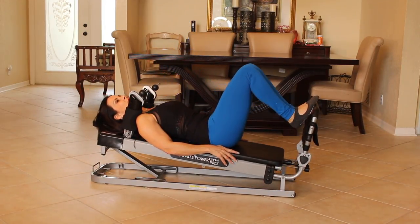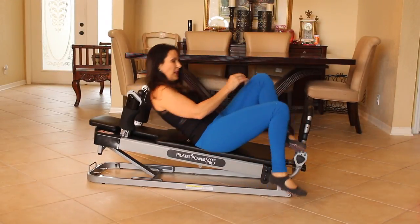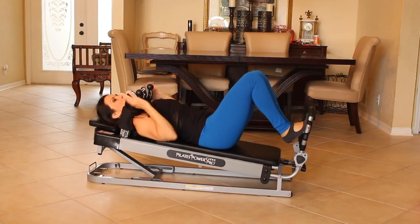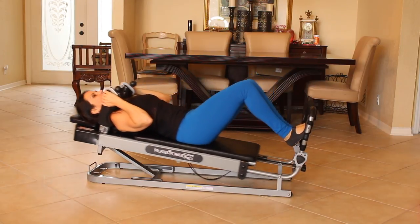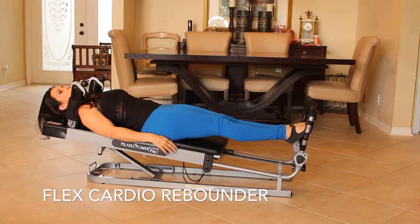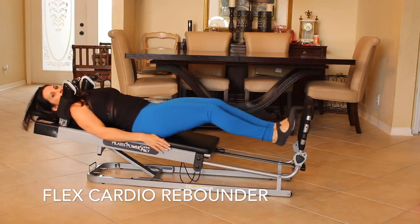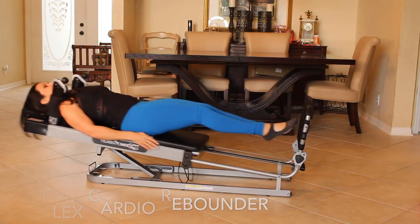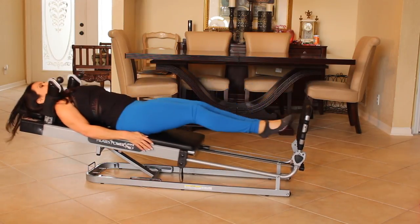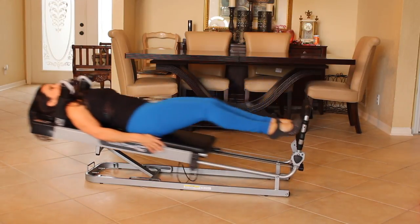Bring the glide board in. So now that we're warmed up, we're going to use the flex pad here. It's almost like a mini rebounder. This can get your cardio in. So we're going to put our feet on the flex pad and we're just going to push out and give it a little pop. Pop — your feet are coming off the flex pad and you're getting that cardio in there. It's almost like you're doing a plyometric jump up in the air.